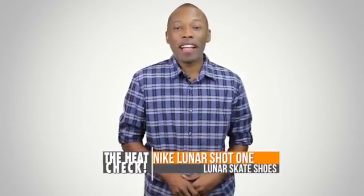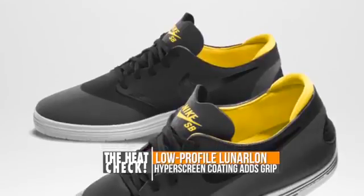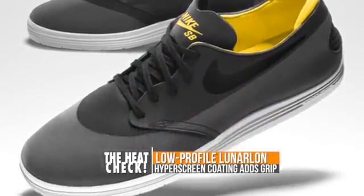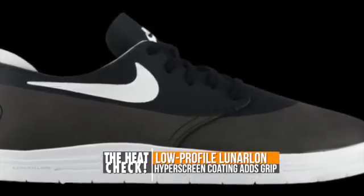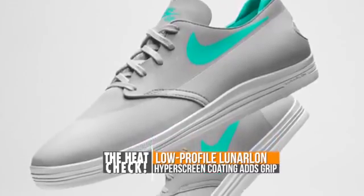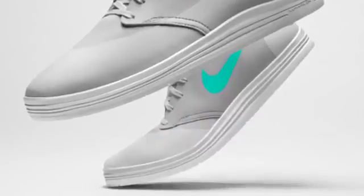Late last year, Nike Basketball introduced the Lunar One-Shot, and it looks like the shoe is going to get a couple more colorways this weekend. This sneaker features a low profile with a hyper screen coating for better grip, which should also give you a better board feel. It also has low-profile Lunar cushioning for impact protection. These will be dropping in three colorways: a black and white pair, a black and tour yellow pair, and the seemingly Air Mag-inspired base gray and crystal mint.